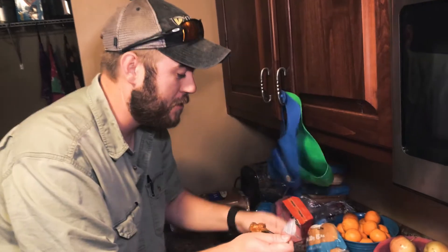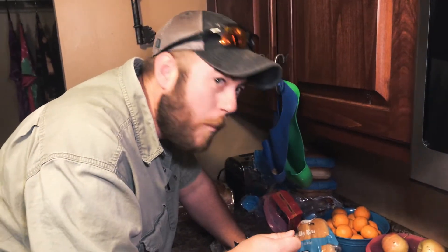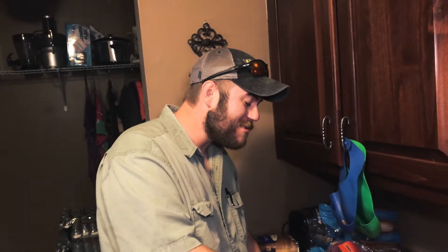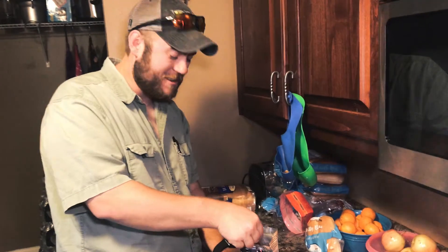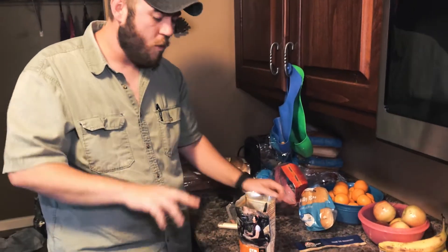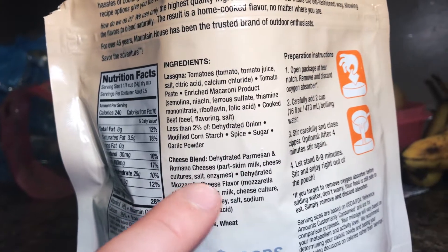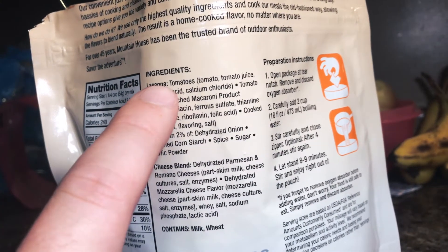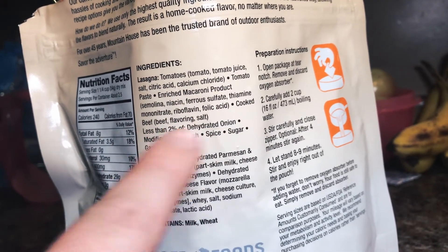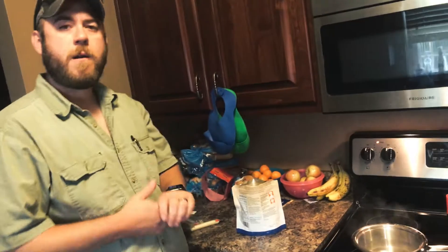The first thing you gotta remember is take the oxygen absorber out before you eat — do not eat the package, that's the first thing on the instructions. Yeah, you feel it, don't you? That's good. We're having lasagna at deer camp this year. I bet you could even throw in more shredded mozzarella cheese. Come down here and look at the ingredient list — it's just lasagna: parmigiano Romano cheese, mozzarella cheese, tomatoes, tomato paste, macaroni, cooked beef, onion, cornstarch, sugar, spice, and garlic powder. It's not anything crazy. Now we know.